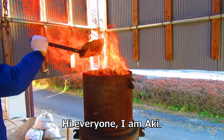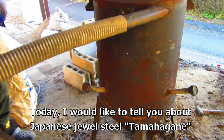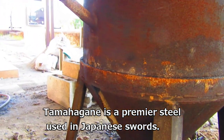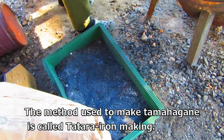Hi everyone, I am Aki. Today I would like to tell you about Japanese jewel steel, tamahagane. Tamahagane is a premier steel used in Japanese swords. The method used to make tamahagane is called tatara iron making.